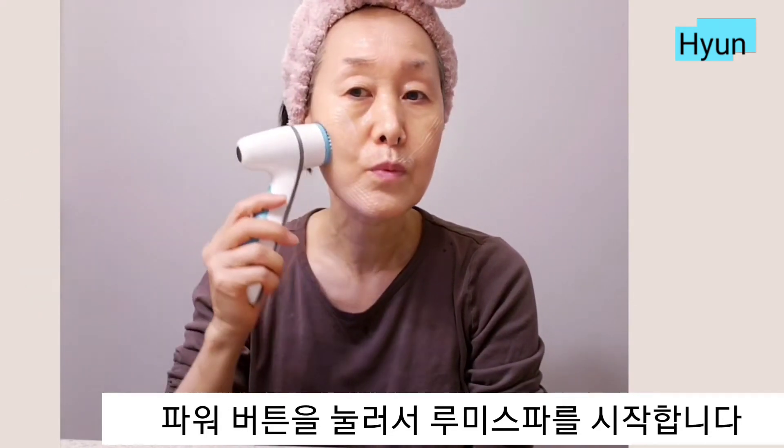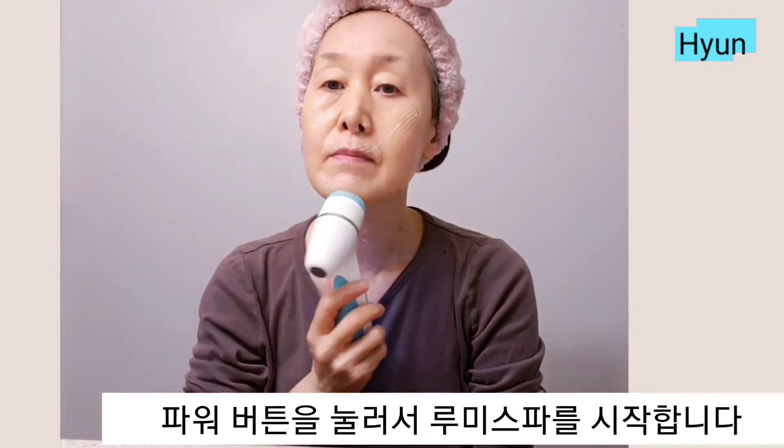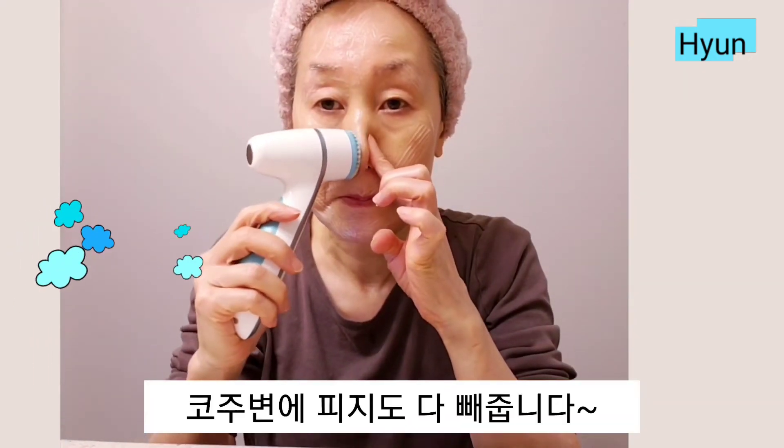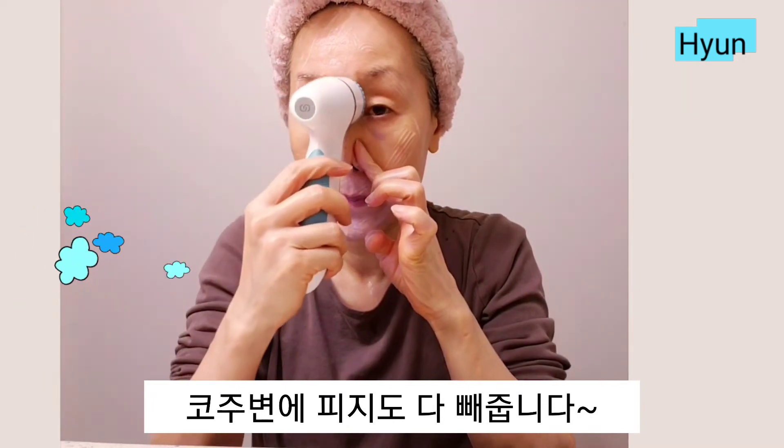Press the power button and start to massage the Lumi Spa around your face. Notice my skin vibrating — the Lumi Spa is exercising my face. This device also cleans the blackheads on your nose.